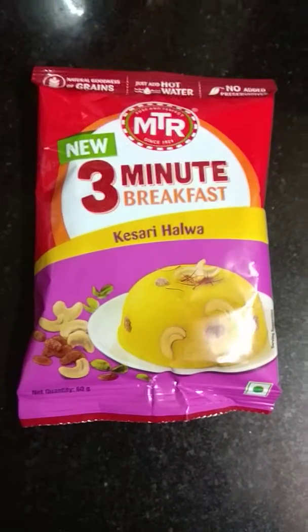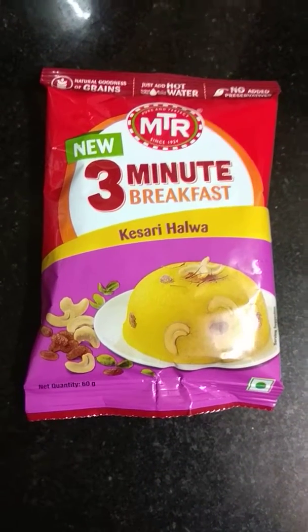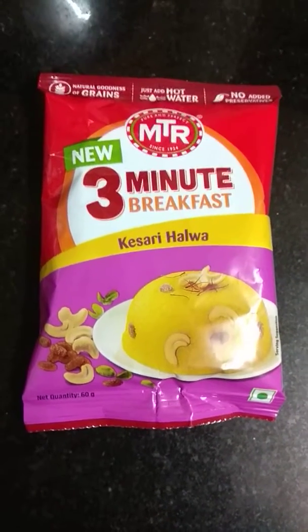This is very easy to make. What you need to do is just empty this product in a bowl, add hot water, mix it well, keep it for some time, and then enjoy it.